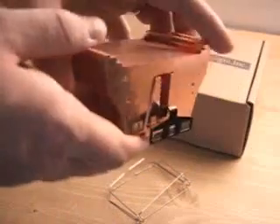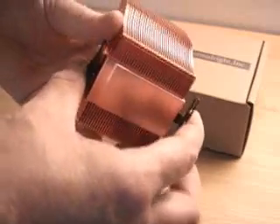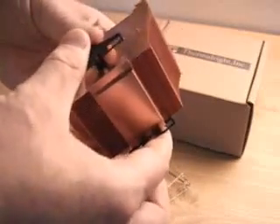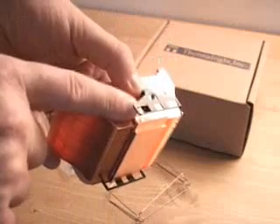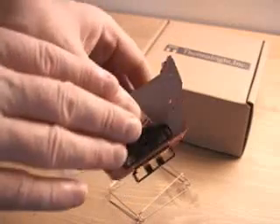Also, this heatsink has a three-clip design. It clips on either side of the socket very securely. However, you will need a screwdriver to get it on and off, and that could be an issue for some.